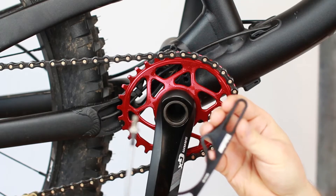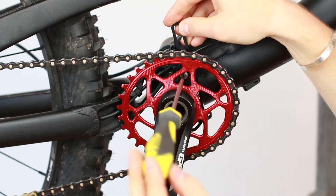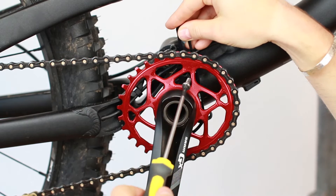Mount the backplate to your frame. Measure the distance between the backplate and the chainring center. Then uninstall the backplate.